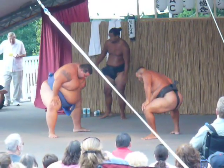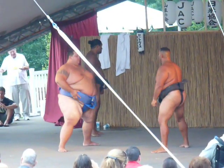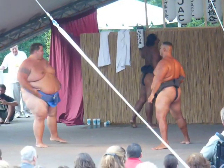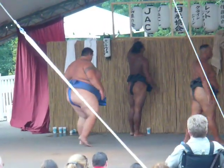The shiko, or the stomp, is done to drive out evil spirits from the ring. Wrestlers also outstretch their hands and show open palms to show that they carry no weapons. It's also a sign of good play and sportsmanship.